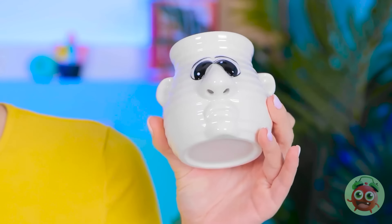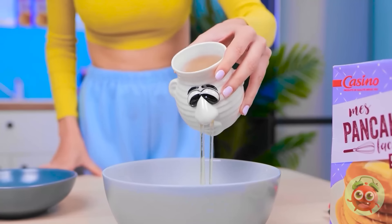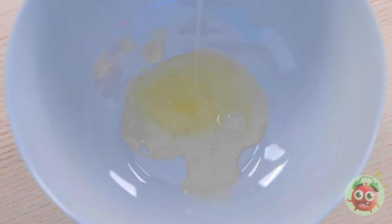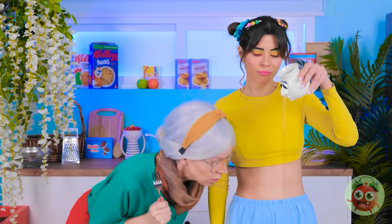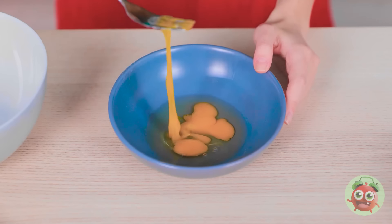That gives me an idea! This might look like an ordinary cup. I'll pour the egg into it. It also separates the yolk and the white. Pretty cool, huh? Wow! I've never seen anything like it.